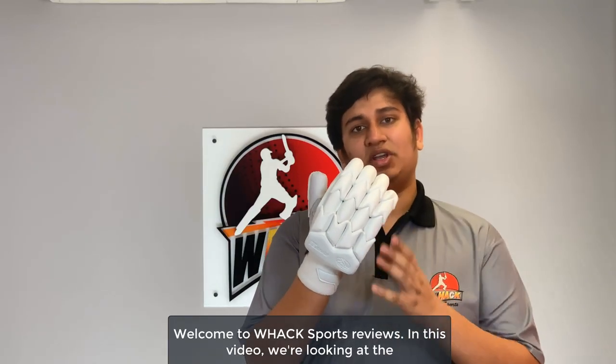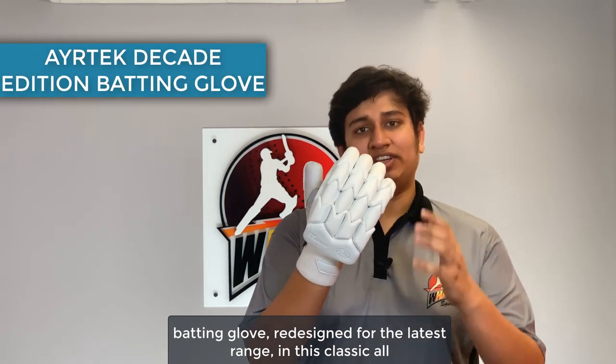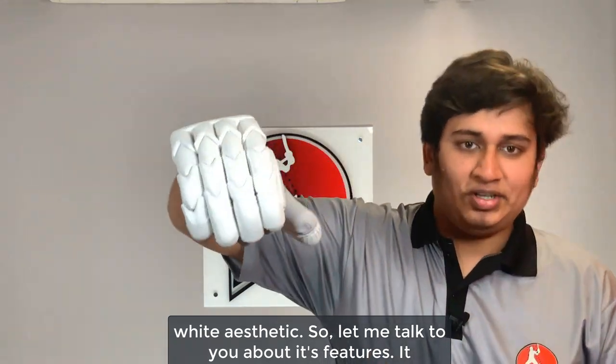Welcome to WAX Post Reviews. In this video we're looking at the Airtek Decade Edition Batting Glove, their top-of-the-line batting glove redesigned for the latest range in this classic all-white aesthetic. Let me talk to you about its features.